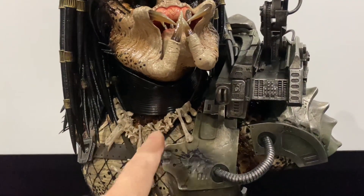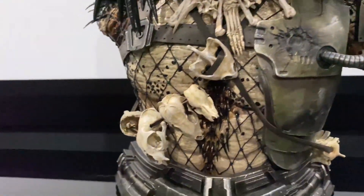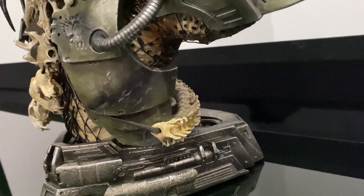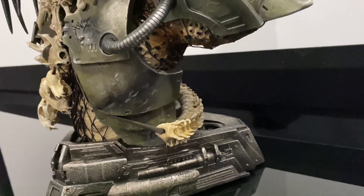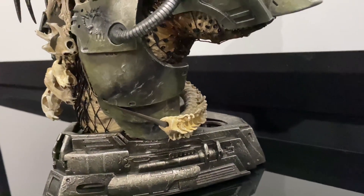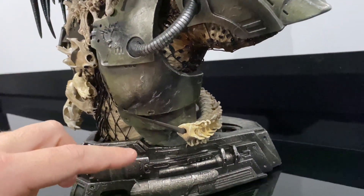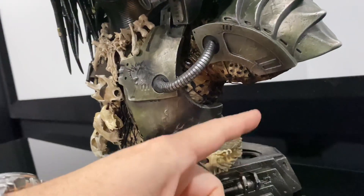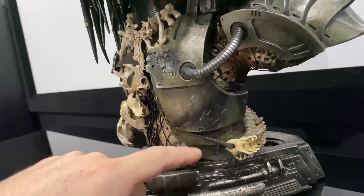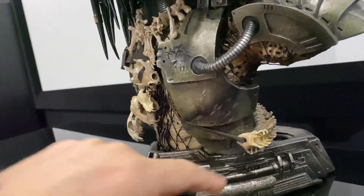You get a necklace with the bone detail, and you get the bandolier — a modified bandolier, not the same as what's on the statue. It's very similar to the Cinemaquette type of bandolier, a smaller one. In reality, the one on the statue is a lot bigger and needs to go up his back. A lot of people have it hanging on the side, but it should be starting here and climbing up his back. You can't do it with this one obviously, because it's so small.